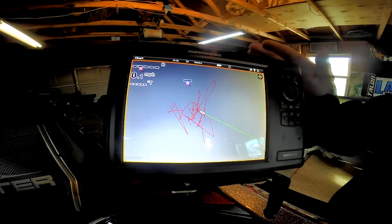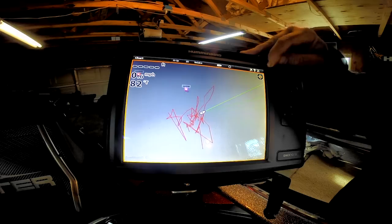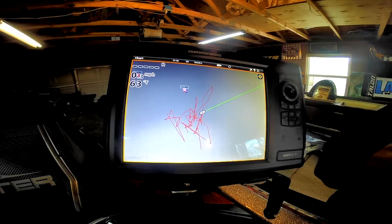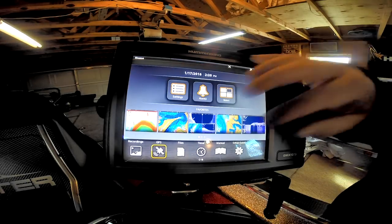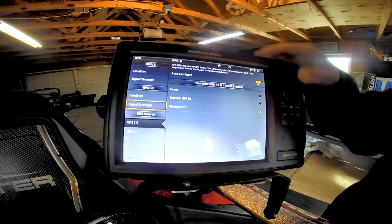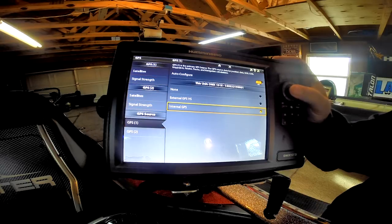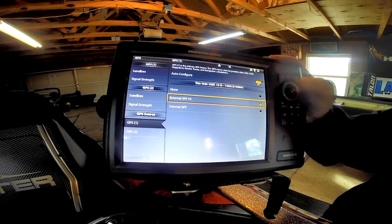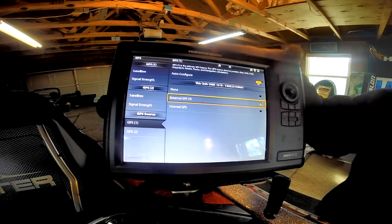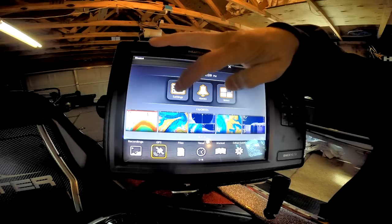First, I need to make sure I can see the heading sensor — that's my far right icon and it's not lit up, so I need to go into the menu system and set this up. We're going to come to Home, then GPS, then GPS one. I see our source is on internal — that's using the internal GPS — so I want to change this one to the external GPS receiver.